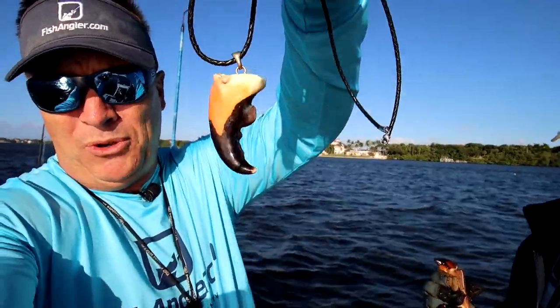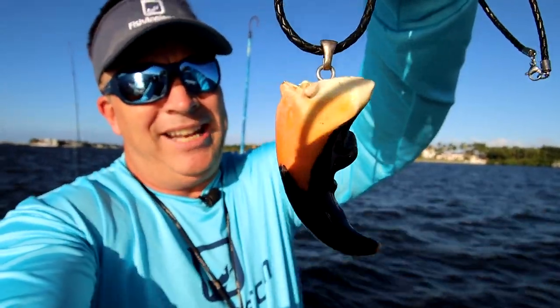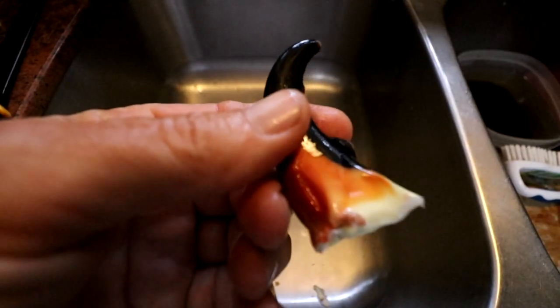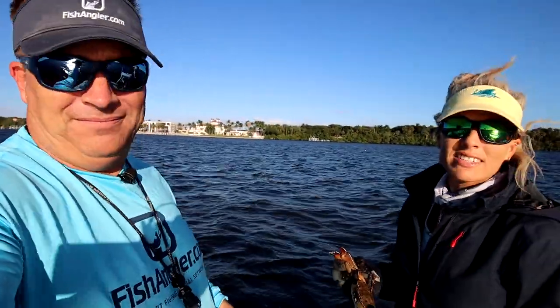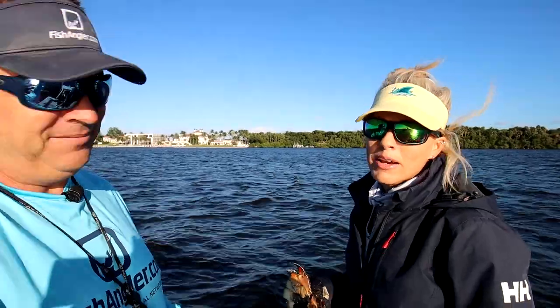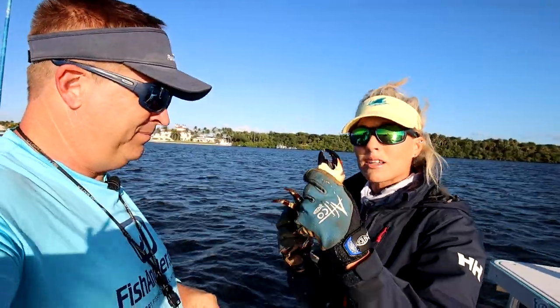Darcy sells these as part of her United States-based small business. She gets these claws and fills them with epoxy, polishes them with epoxy to make them nice and shiny, puts one of those eye loops in there, and attaches a bale to make a necklace. This particular claw is going to be considered a jumbo size claw on the website. Make sure you select jumbo when you purchase it because the bigger the claw, the harder it is for us to harvest. The price is based on the size.